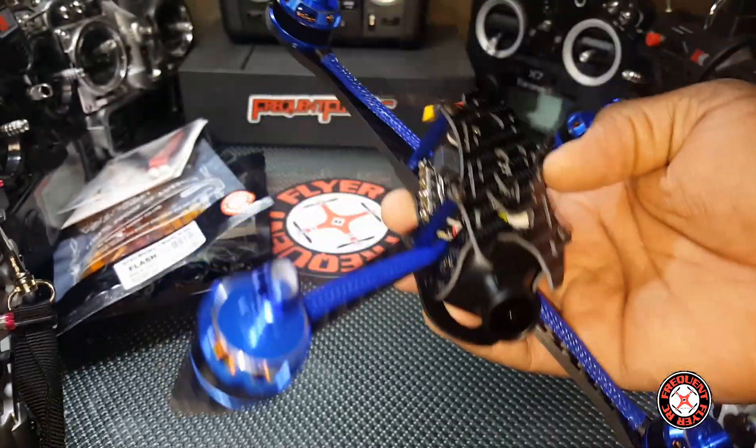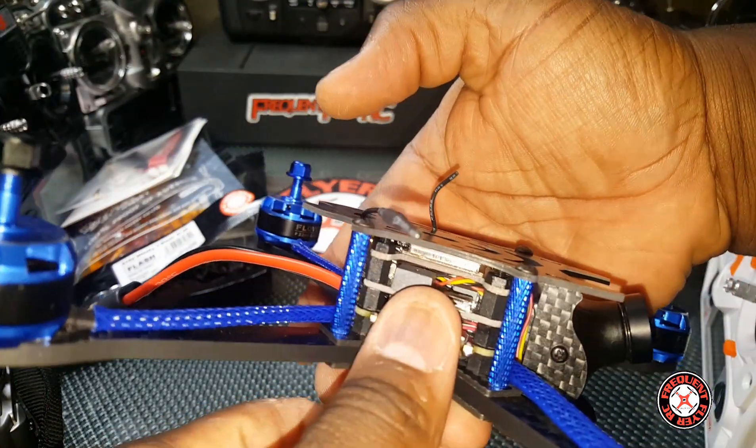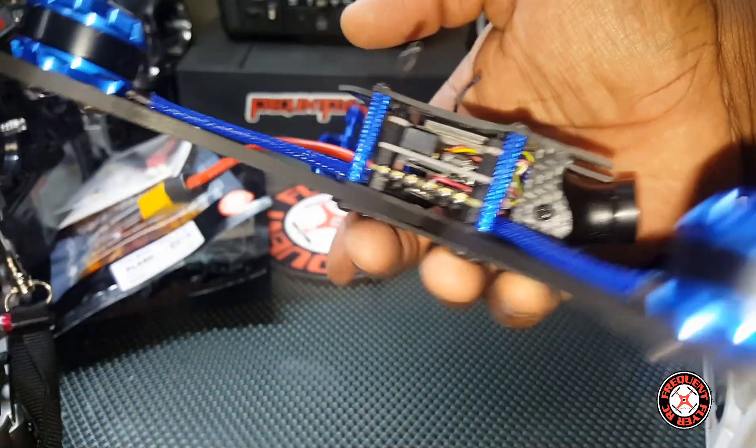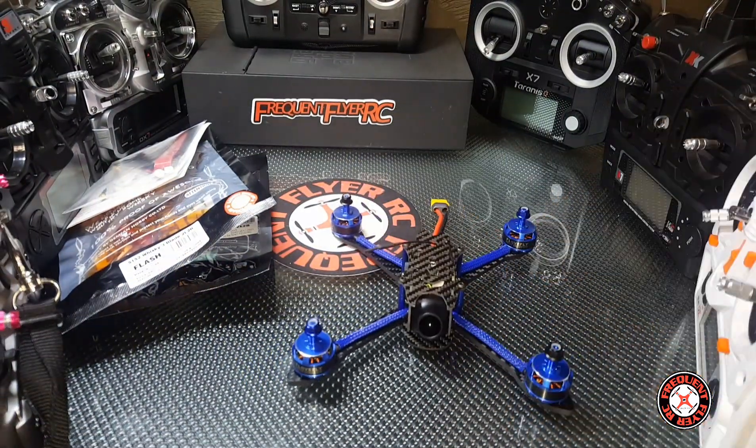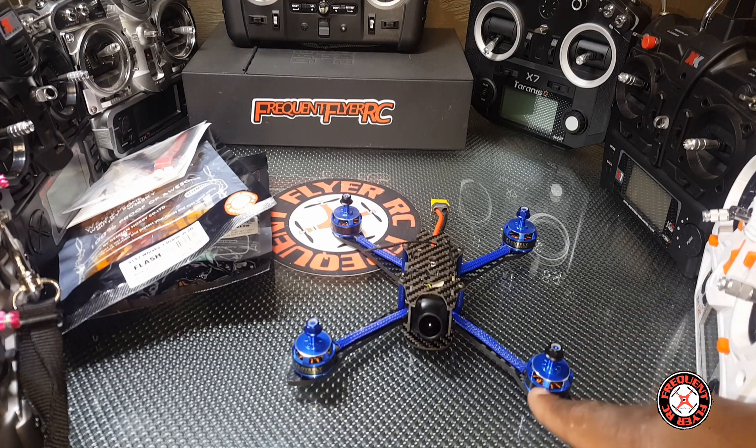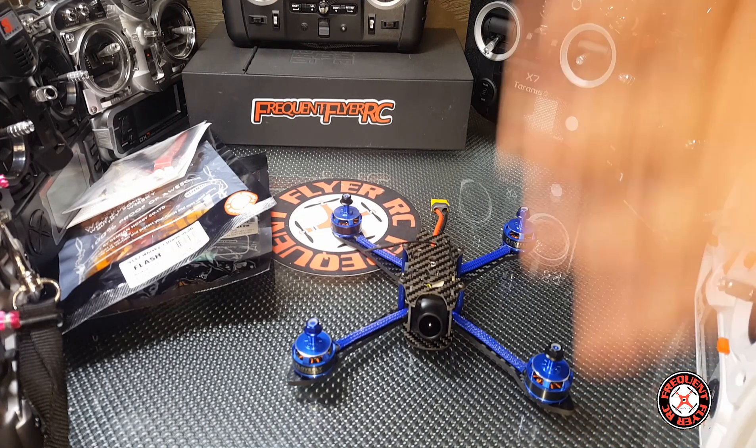I got the FrSky version and it looks like a buzzer is in here too. You guys can expect some flight footage coming up really soon and ultimately a full review. I'm gonna come back and show you what it looks like with the props on it. Thanks for watching.